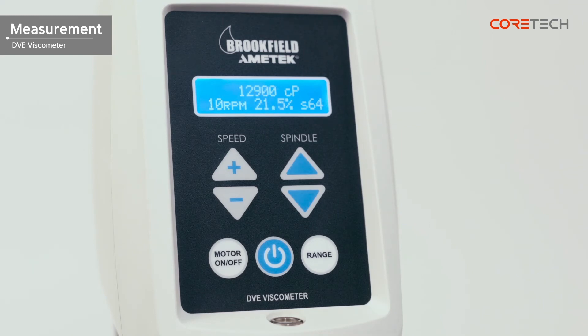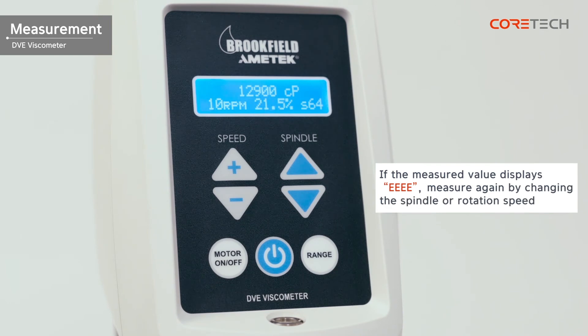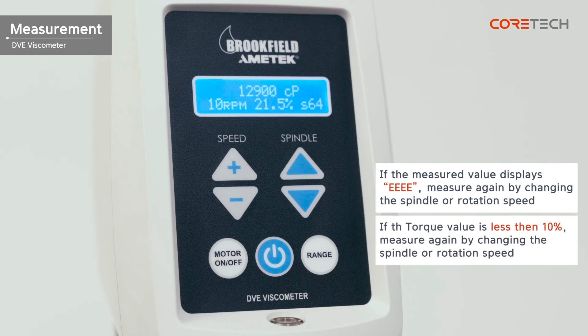If the measurement is not displayed and 'EEE' is shown, it is a sign that the value has gone beyond the measurement range. In this instance, first measure by changing the RPM, and secondly measure again by replacing it with a different spindle. If the torque value is less than 10% when the measured value is stabilized, measure again by changing the spindle or rotational speed.